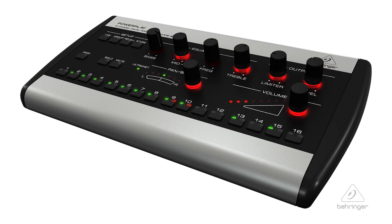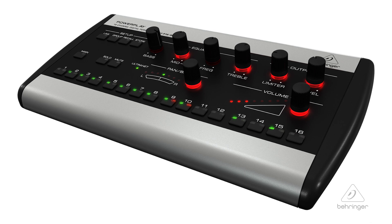So this is the P16M Personal Monitoring Mixer from Behringer. For more information and media, please feel free to visit us at Behringer.com. Thanks for watching Music Group TV.